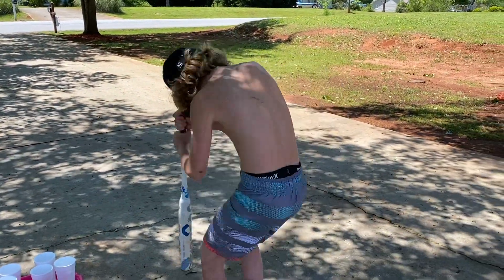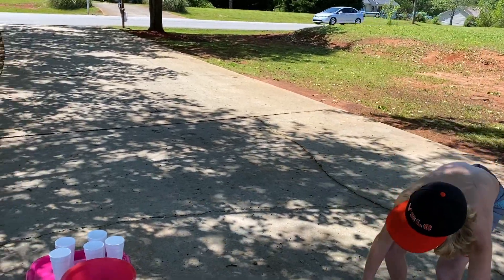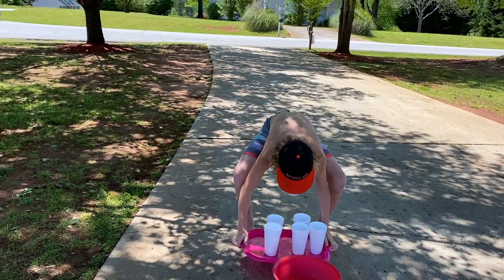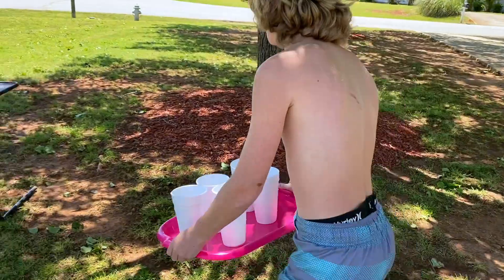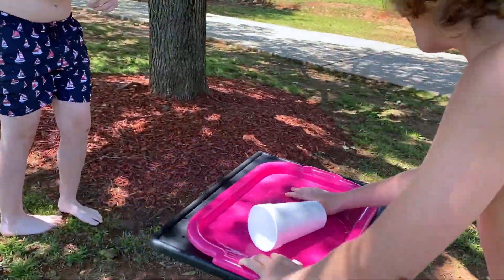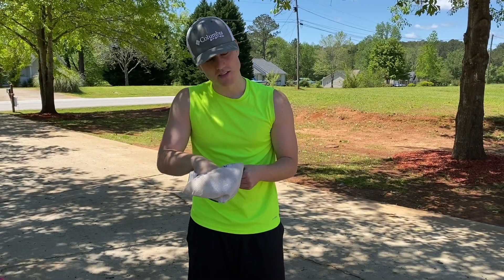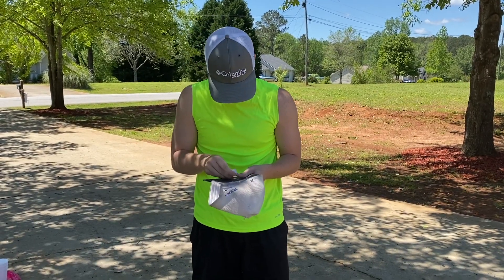One, two, three, four, five — drop it! Grab the tray, grab the tray, deliver, deliver, deliver, quick! Alright, so he got zero cups delivered. I'm gonna pick a random number out of the hat — let's see what I got.